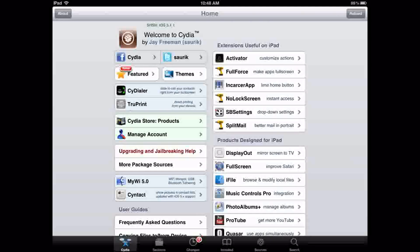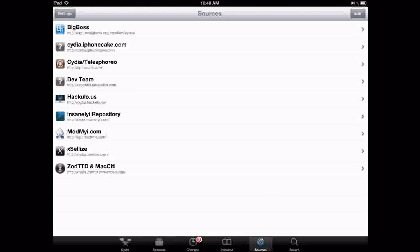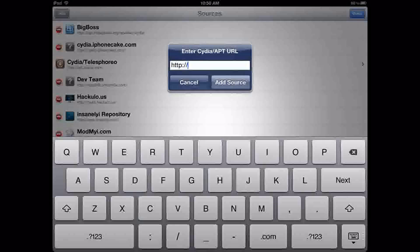Your device needs to be jailbroken because Apple has taken the original app off the App Store — they really do not like having apps like this on their App Store. So once you go to Cydia, you'll need to add a source. Go into sources, click edit, add, and add the source.